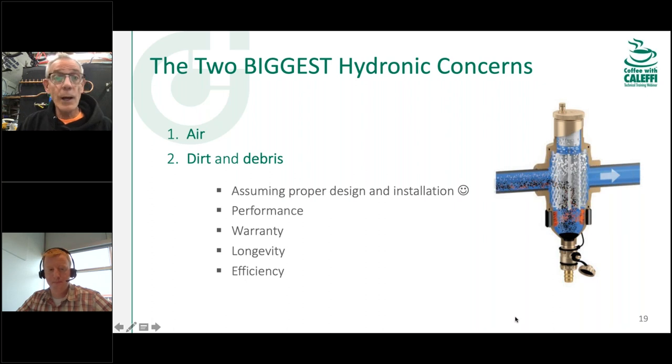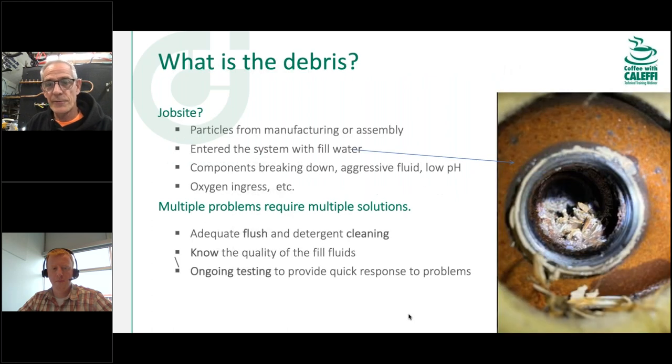Longevity and efficiency are also affected. If you've got a boiler with flame against metal and even little micro air bubbles stuck on the heat exchange surfaces, you're not getting full efficiency — not all that heat is reaching the water. The same applies if you have a layer of hard scale from high-mineral fill water coating the heat exchanger. You can drop efficiency from the very first day the system is put in.